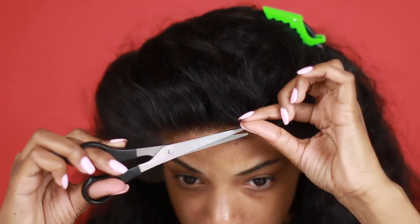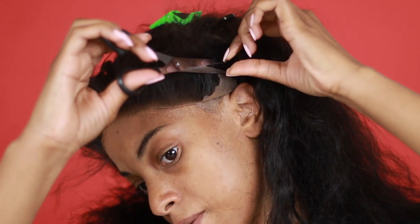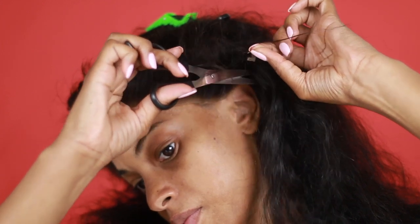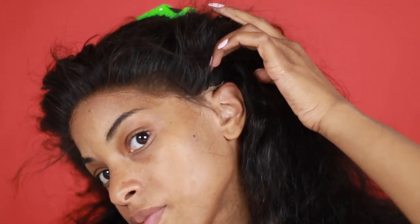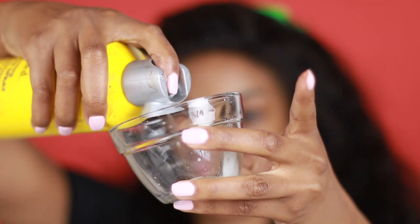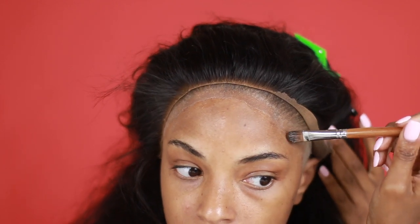If you've ever cut lace before, you'll know that cutting around the ear is the most difficult part — it's so finicky. I try not to actually close the scissors when cutting around the ear; I try to just let the scissors glide. That's a little tip for you guys. Next I'm making a mixture to secure my wig down — I'm mixing Got2b spray and Got2b gel, using a little brush to paint it on in an even layer, then drying it just a little bit before I put my wig into it.